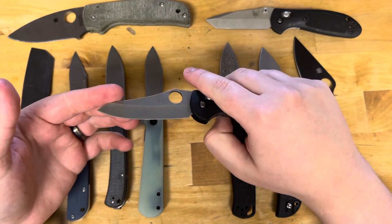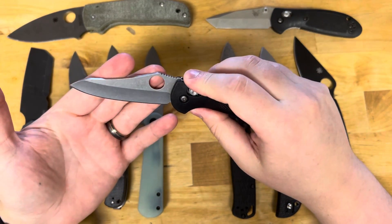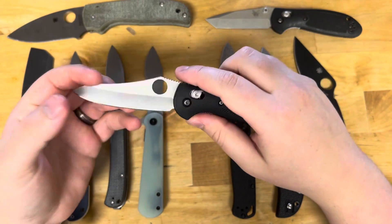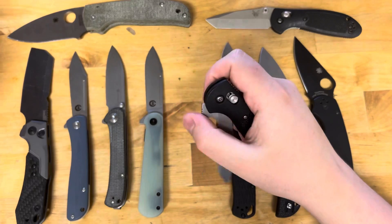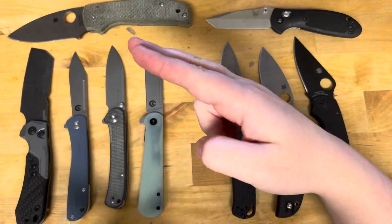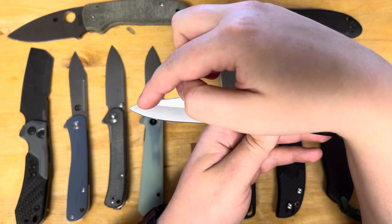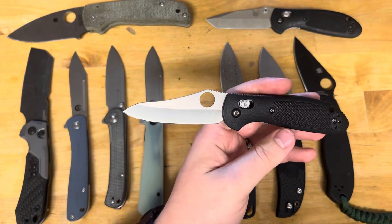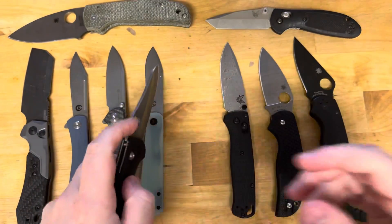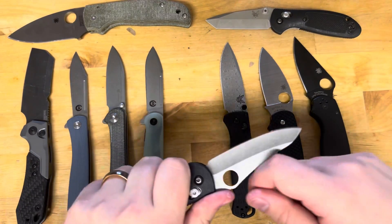Sheepsfoot is a very good utility style blade. Whether it's a hollow grind like this, or I prefer a full flat — this hollow grind is actually nice and thin, which is very appealing. So it's another utility blade shape, a little more raised up, I'd say. The reason they call it a Sheepsfoot is a sheep's hoof curls down like that. Think of like a Case Knife Medium Stockman, that blade that goes down. They're just a very good utility draw cut style — they're not made for piercing, but they're very good slicing blades.